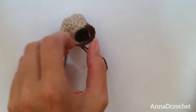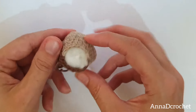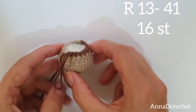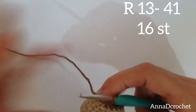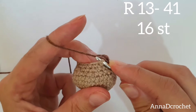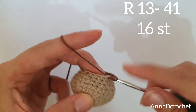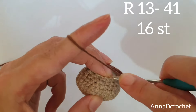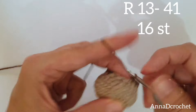Now it is a very good time to stuff your legs. In the next 29 stitches make just 1 X single crochet into each stitch — you should have 16 stitches in each round for the next 29 rounds. 1 X single crochet into each stitch for the next 29 rounds. And what is extremely important: stuff your leg as you go. Do not stuff at the end — stuff as you go. For example, make 10 rounds and stuff, 10 rounds and stuff.